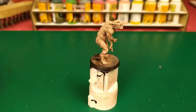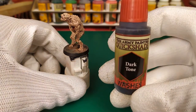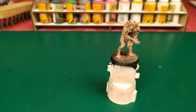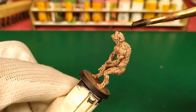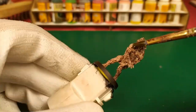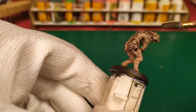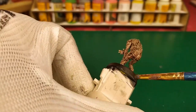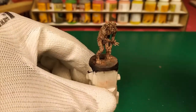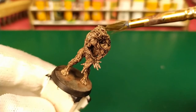For the very last step, the mini is too light and I want to darken it. So I will use Dark Tone wash from the Army Painter Quickshade. I apply the dark tone and we get the eye red.